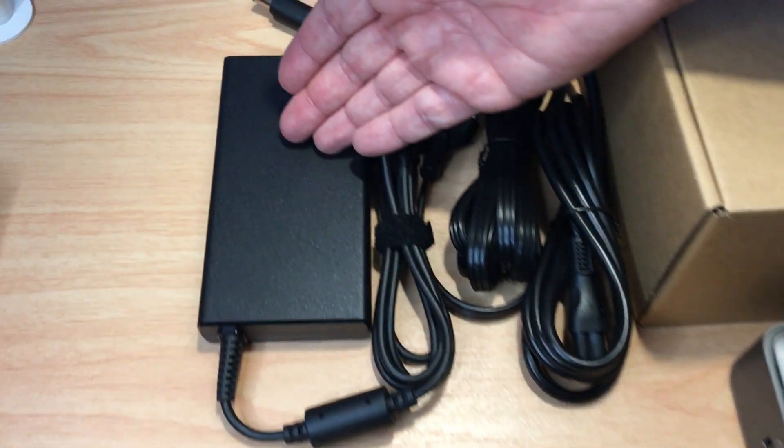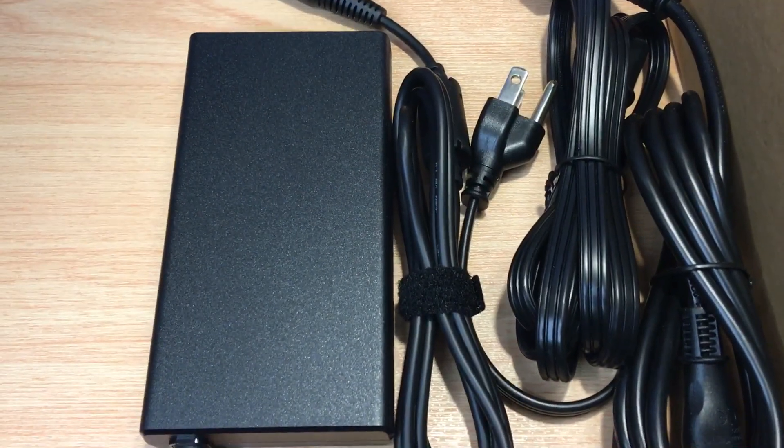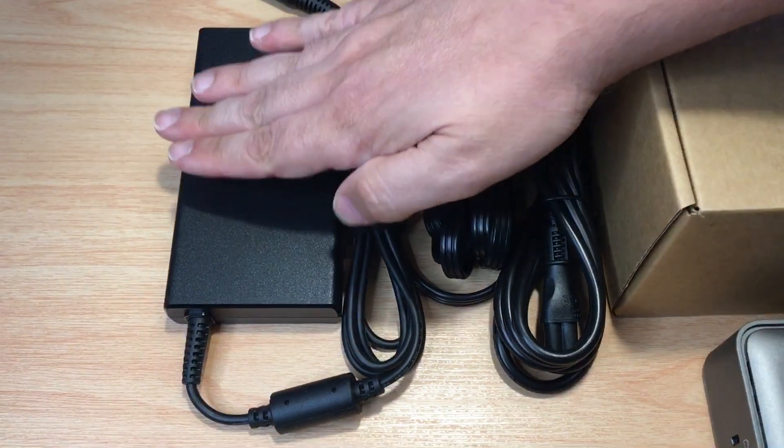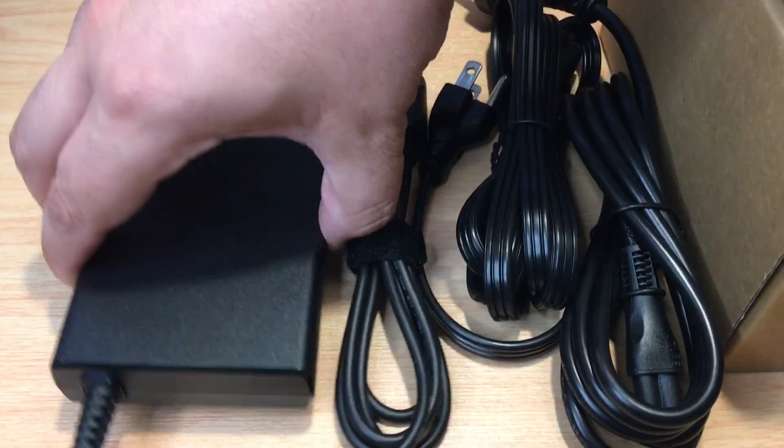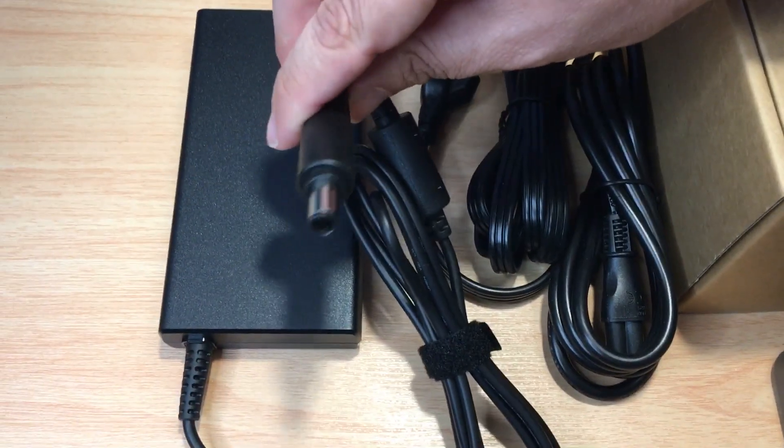Then you have the power brick, which is actually not that big. Most of these KVM switches come with a power brick that's twice the size — you can see it's pretty thin. And this part right here plugs into the KVM switch.